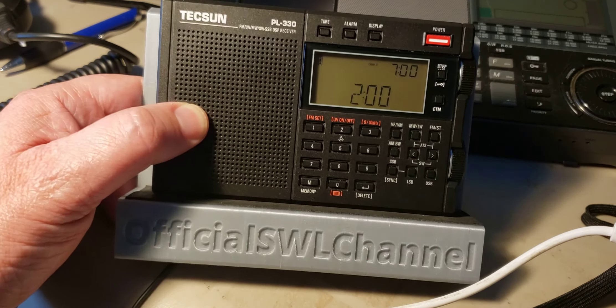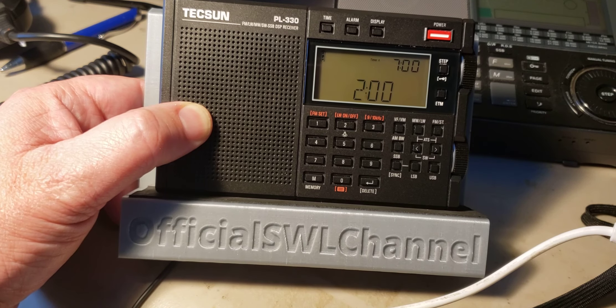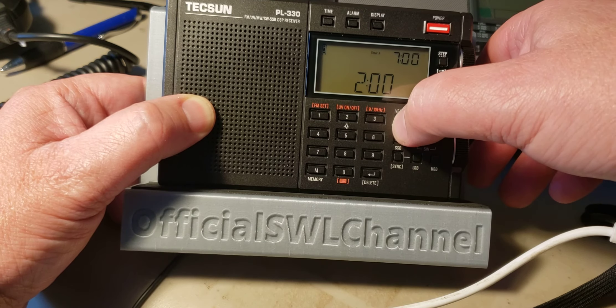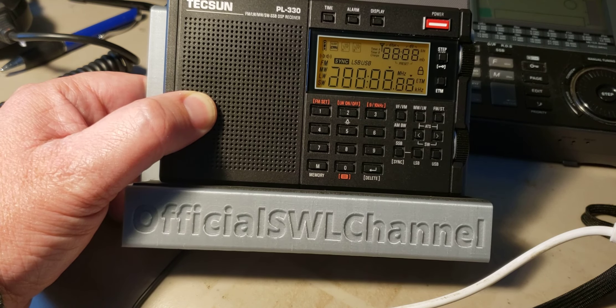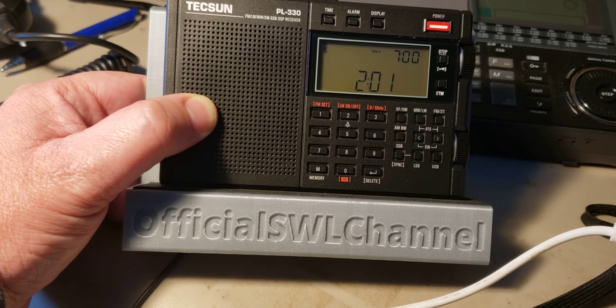That's the thing to know about the Tecsun PL330. To check your firmware, simply press and hold VFVM until all the segments light up, then wait for the number to appear on the upper right. You should be at 3305. As shown here, I'm at 3303, just before the clock appears again.